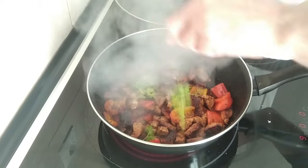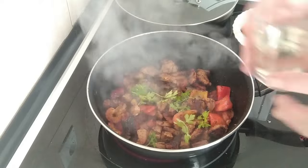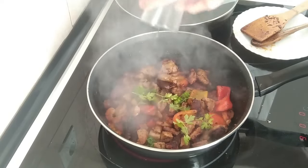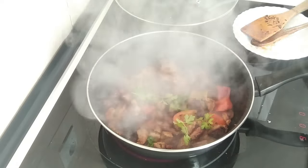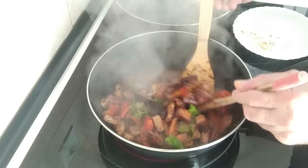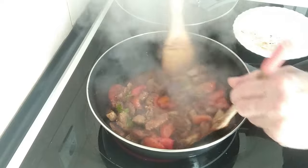The next step — I'm going to chuck in my fresh parsley and half a glass of white wine. I'll just move it about and give it two or three minutes until the alcohol evaporates.